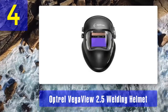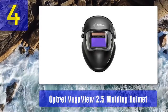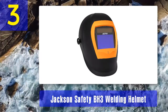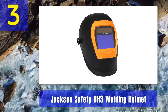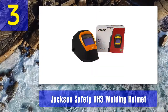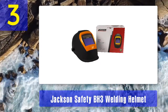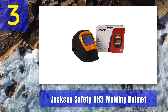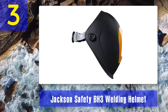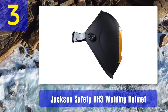Coming in at number 3: Jackson Safety BH3 welding helmet. With a perfect optical clarity rating, you're sure to see your work in detail. A high-density plastic shell keeps you safe and protected. The headgear is easily adjusted, though not as comfortable as similar helmets. Its weight of two pounds is quite heavy for the price range and won't be as comfortable for long projects.